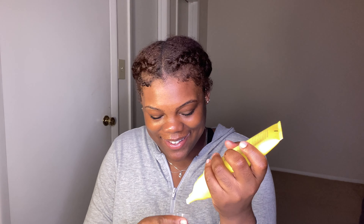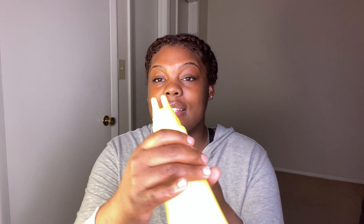I was trying to twist it open but you actually just pull it. So this is what the applicator looks like — how cute is that? Oh my gosh, it smells so good. Definitely very pepperminty. I can tell it's going to make my scalp tingle. I'm so excited.